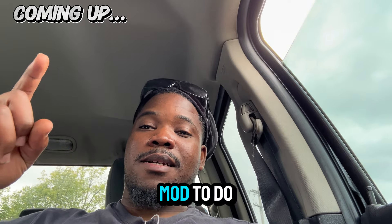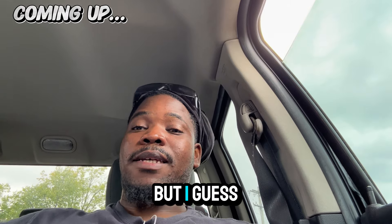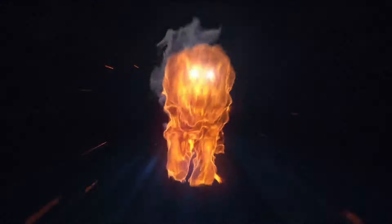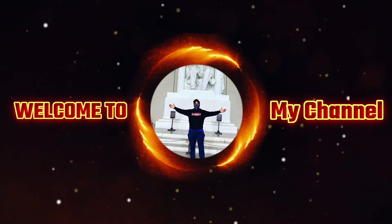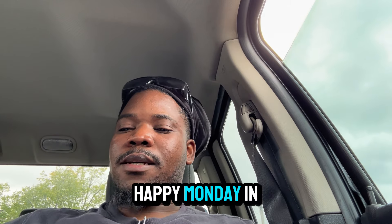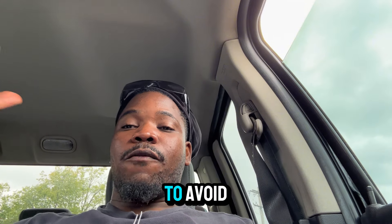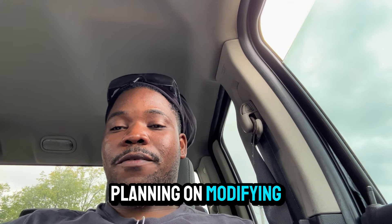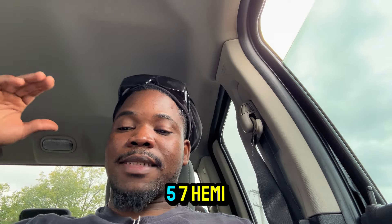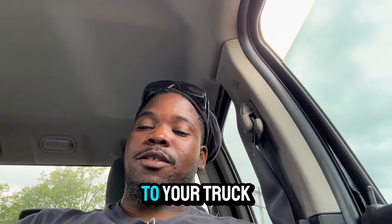This is the number one worst mod to do to your Hemi Ram. I really don't want to call it a mod, but I guess it's a mod — but do not do this mod. What's up guys, welcome back to my channel. Happy Monday. In today's video I'm going to be talking about the five worst mods to avoid when you are planning on modifying your Ram, your Dodge Ram 1500 5.7 Hemi. Do not do these mods. These are the worst mods you could possibly do to your truck.